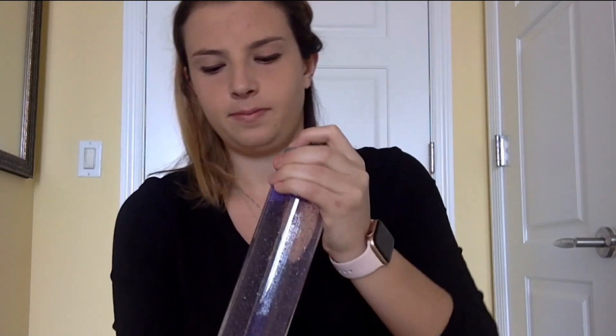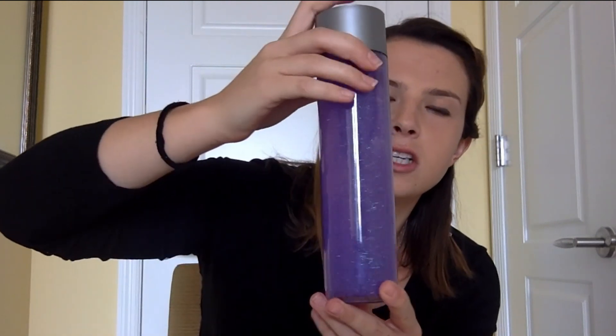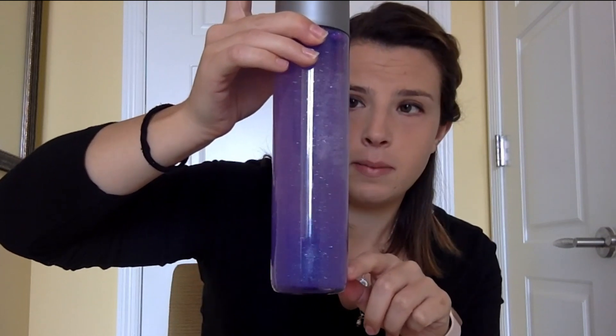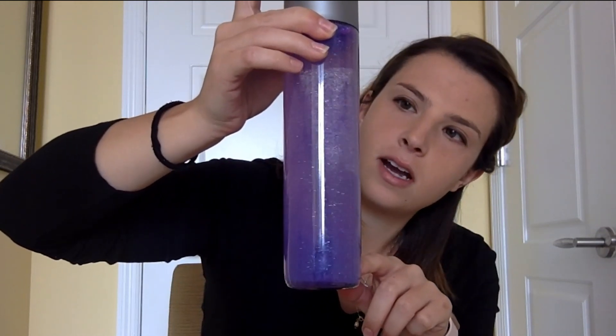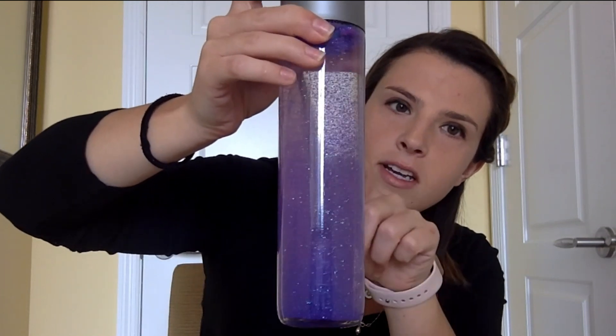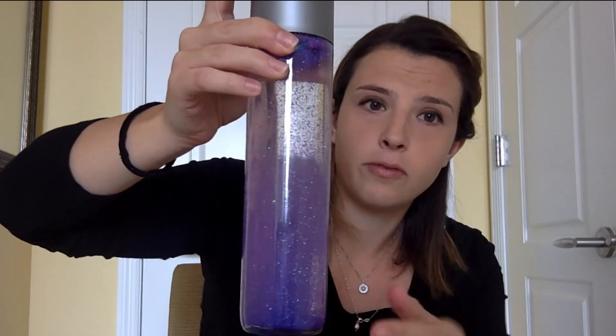Now we're going to put our lids on our jars — make sure you close them really tight. Then you can shake them up. The cool thing about the jar is when we shake it up, you see how all of the glitter moves around. But eventually, as it comes to rest, it starts to clear out, and you can see through it a little more than when you first shake it up.